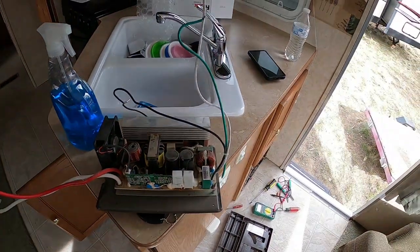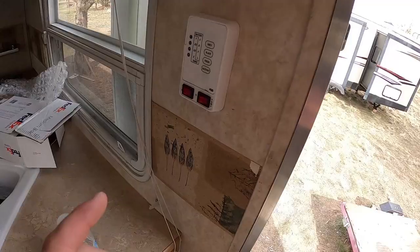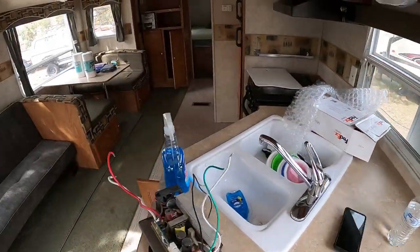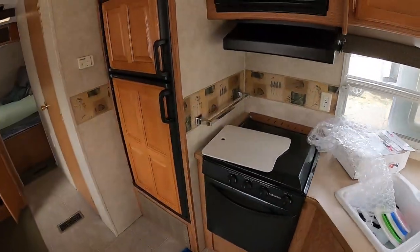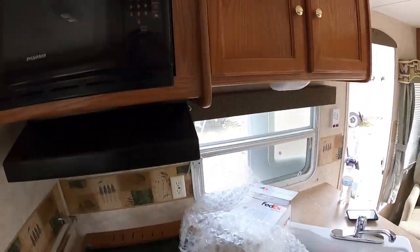We should check the 110 as well — actually, we don't need a generator, we have power out here. As soon as I plugged it in I heard the heater kick up higher. Full power — the inverter kicked on, I can hear the fan. The chart looks great, and the microwave is on. We're good to go.